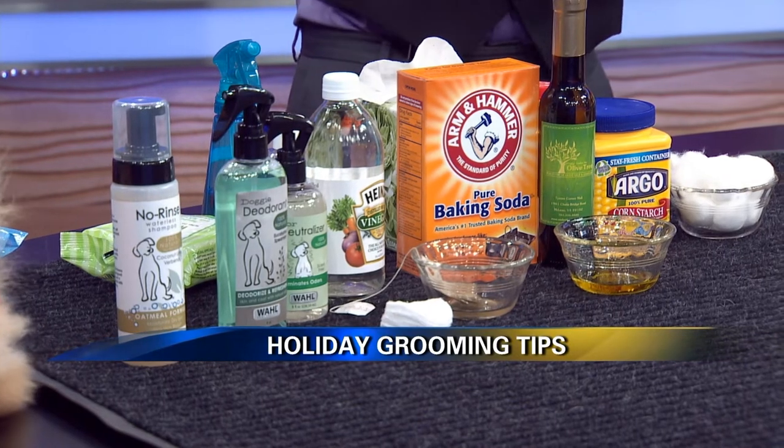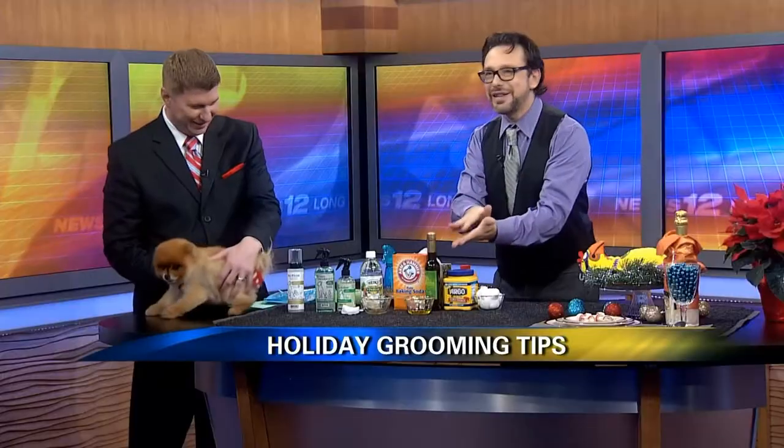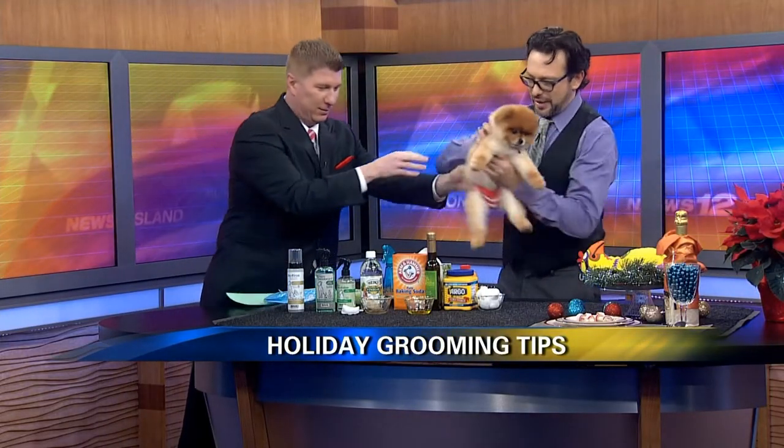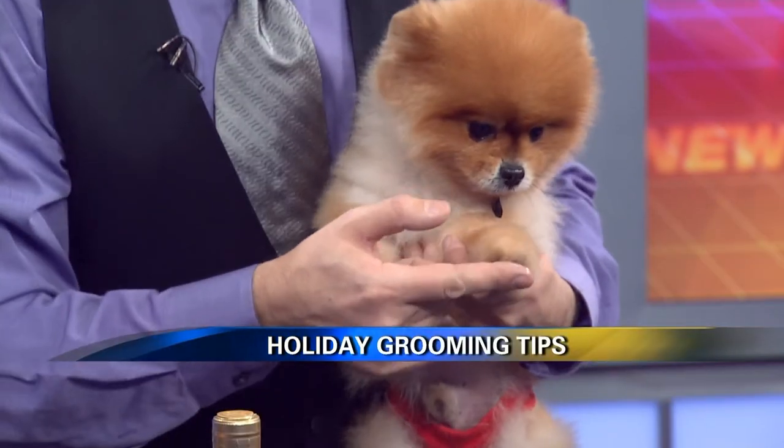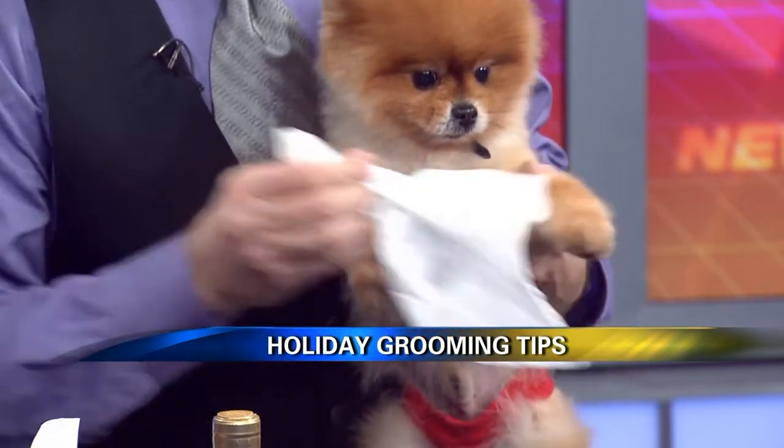Everybody needs a soft touch for the holidays. So a little bit of olive oil — a little dab on his little pads. You just massage it on their paws. Just be sure you wipe it off before he jumps onto the furniture. But that will really help.